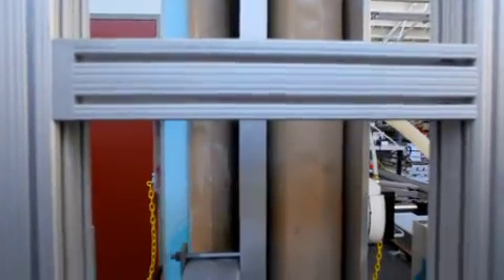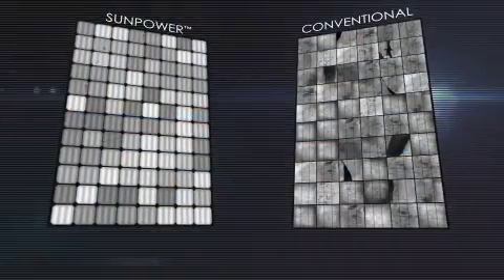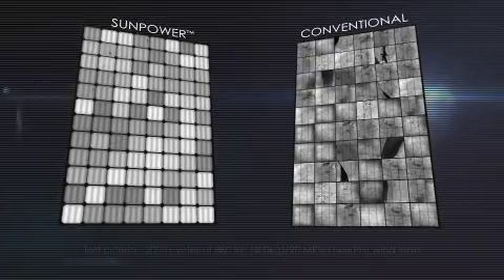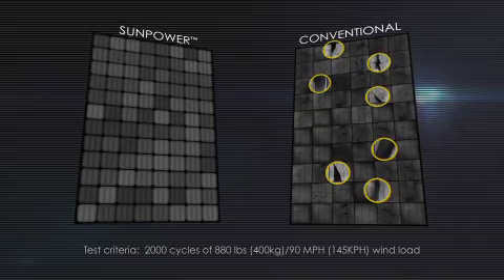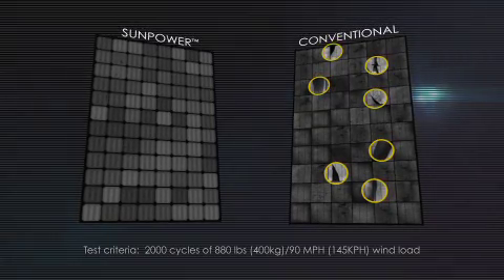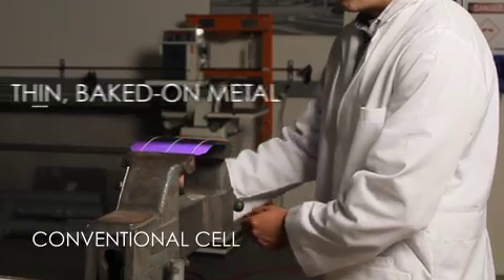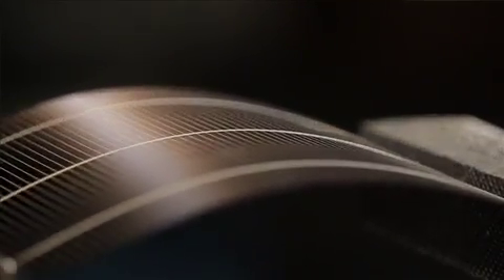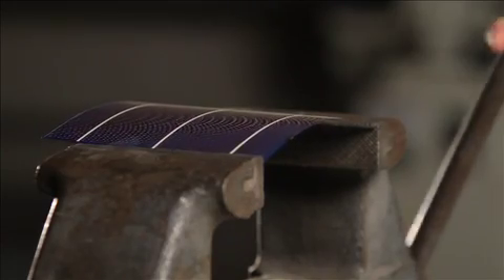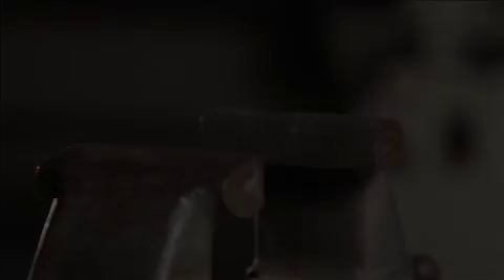What happens to a SunPower panel under so much stress? Very little. The conventional panel, on the other hand, shows significant damage, resulting in power loss. Why such a difference? Cell design is key. Conventional front contact cells have a thin layer of metal baked onto the silicon crystal, which offers very limited strength. Under pressure, the cells shatter, causing a precipitous loss of power.